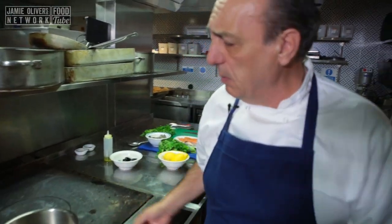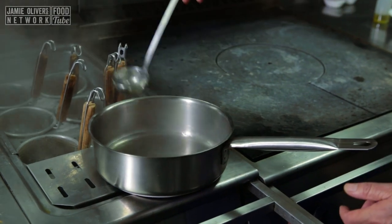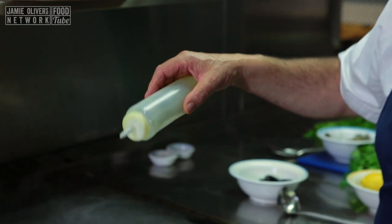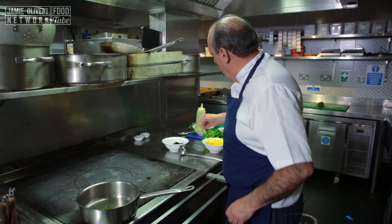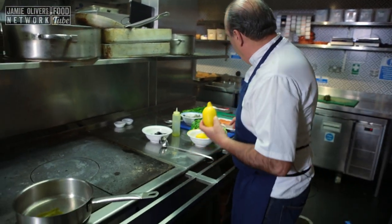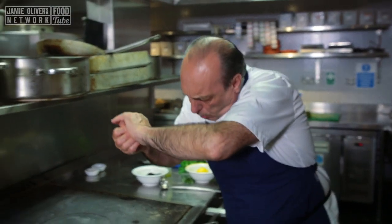You need some boiling water — about two ladles of boiling water. Three tablespoons of extra virgin olive oil: one, two and three. Simple. You need a whole lemon. Cut them in half and just squeeze them inside. Let's do the other half.